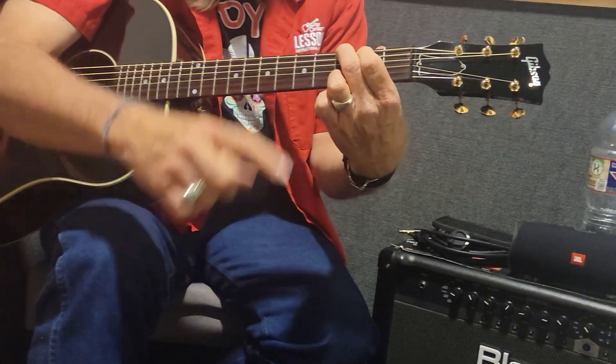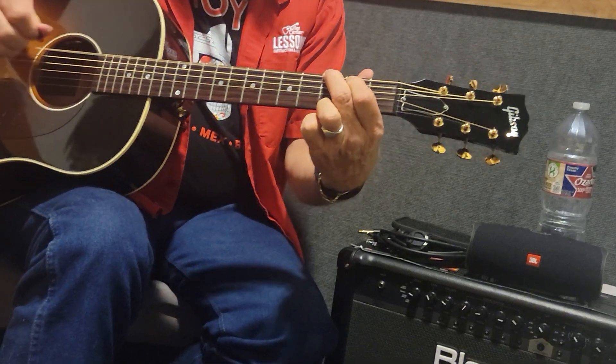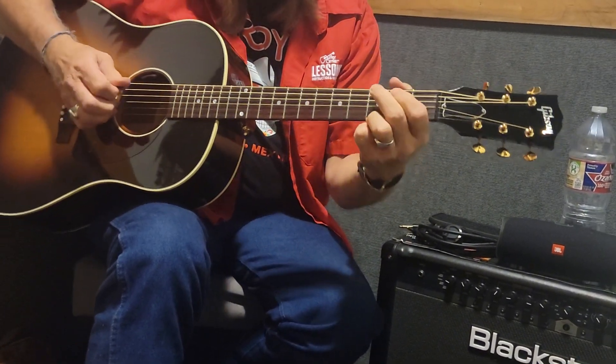Then these two fingers are going to come up one string each. This is a G chord we're going for. This one's going to drop to the bottom. On the top string twice. This is how it sounds.